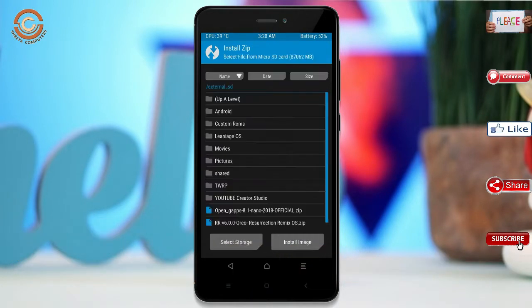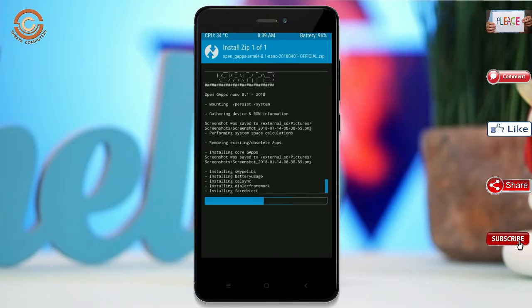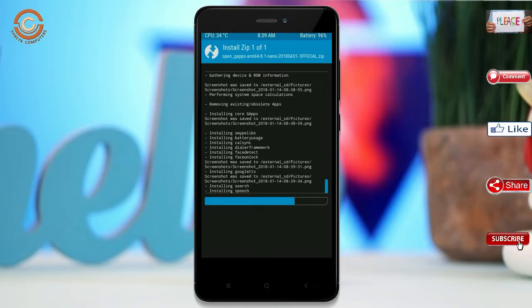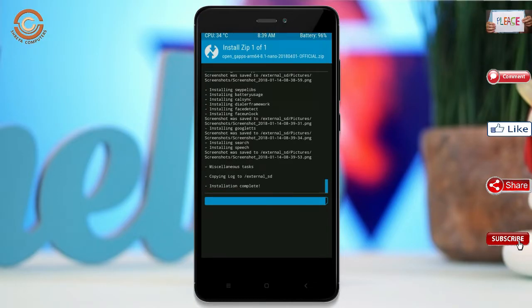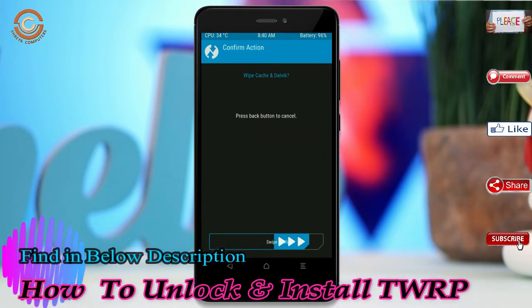Click on back, select the GApps, and after selecting swipe right to install. Before we proceed to reboot our system, we need to wipe temporary data. Select wipe and swipe right to wipe data.